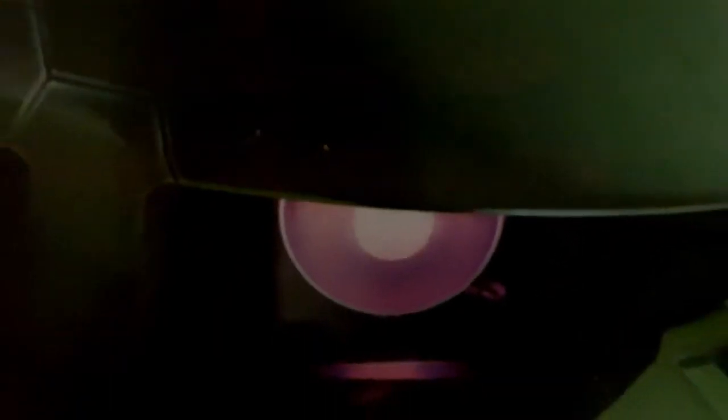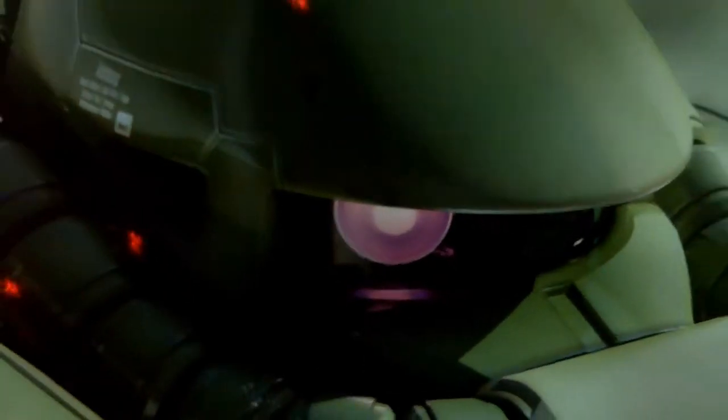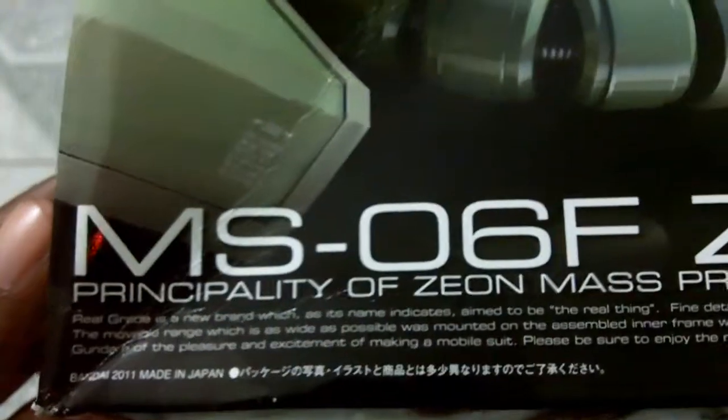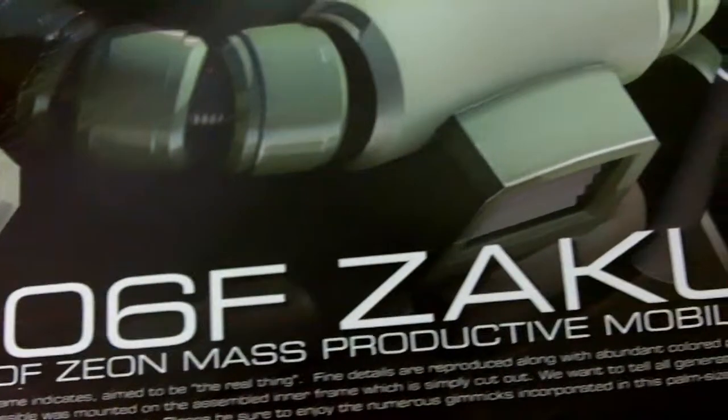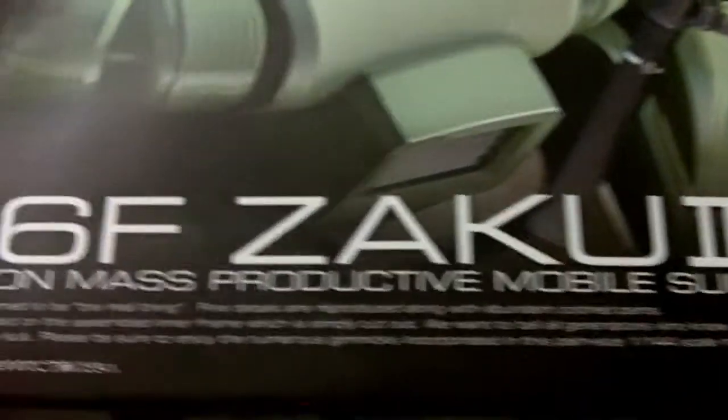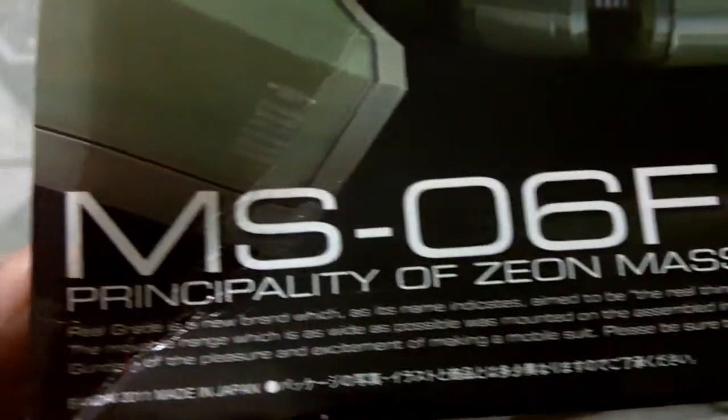Here we have the latest addition to my gunpla or Gundam figure collection. I haven't added a new figure in quite a while because of my saving for my Japan trip — my recently concluded trip. This was actually a gift from my Japanese friend who showed me around Akihabara for a couple of days.